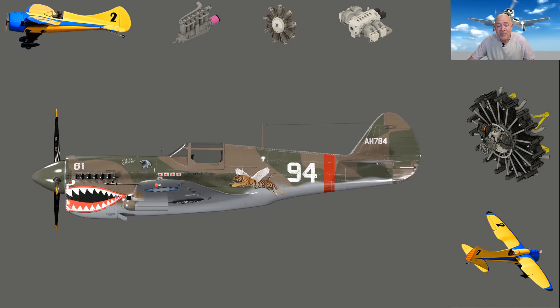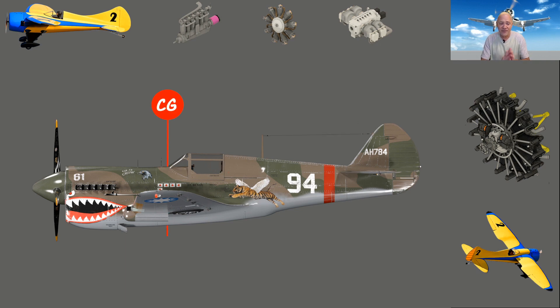We're going to talk about what most people perceive as a center of gravity problem — and it's probably not. I want to explain some things I have actually experienced. Everything I'm telling you about, I have done. So let's dive into this. I'm starting with this P40 here because I love it — it's one of the coolest airplanes ever made. I want to talk about where the center of gravity is located on it and the pitch instability that people always think is a CG problem.